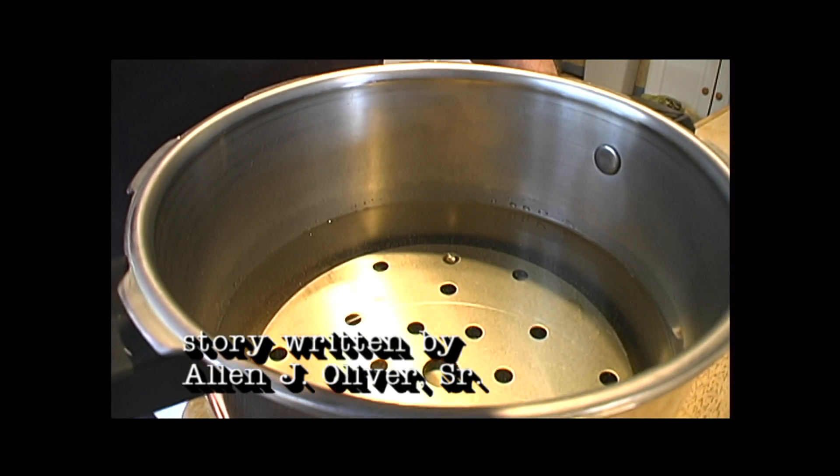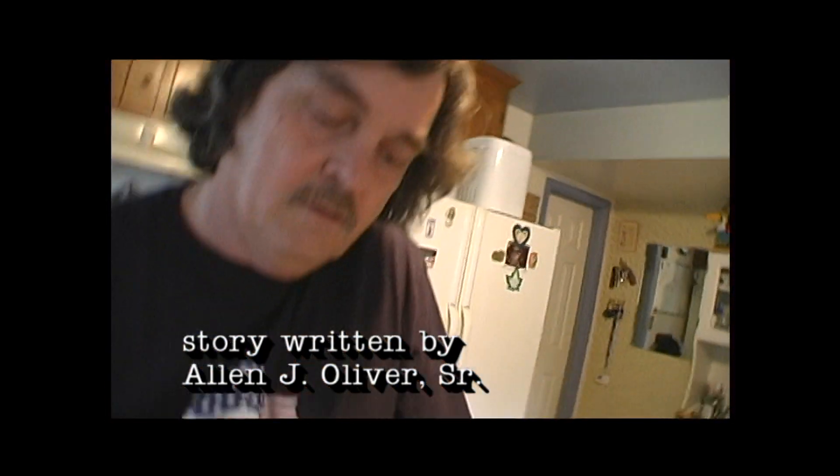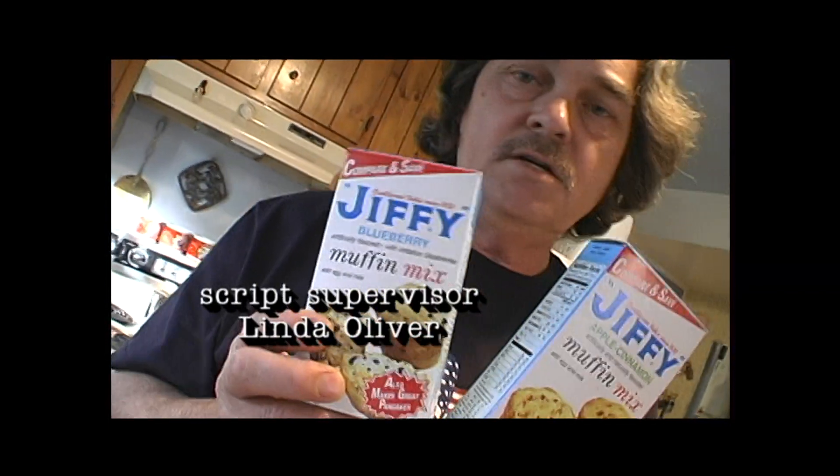I just wanted to show you, if you get a pressure cooker, that's about as far as you go. And what are we making tonight? Kentucky Fried Chicken and Crispy Fried Chicken and Mashed Potatoes and Coleslaw. We're having Apple Cinnamon Muffins and Blueberry Muffins and Coleslaw. I don't know if I said Coleslaw. Just your regular little Jiffy mix. Right on.